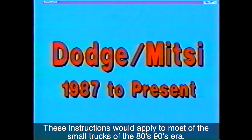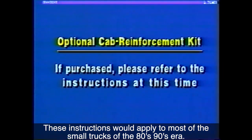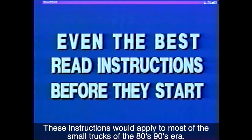These particular instructions are for 1987 through 1989 Dodge or Mitsubishi. If you have purchased the optional cab reinforcement kit, refer to your instructions and install it before proceeding further. No matter how good you are and how many tops you have installed, please take the time to read completely through your instructions to familiarize yourself with this conversion and get a good idea of how the install proceeds.